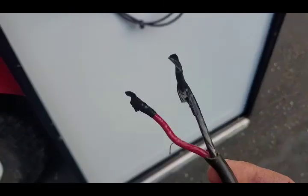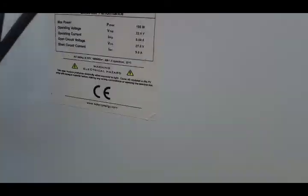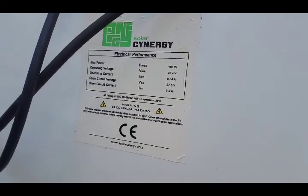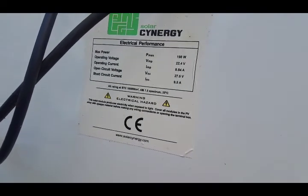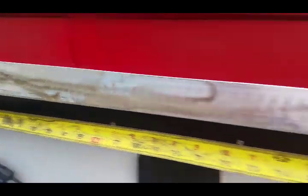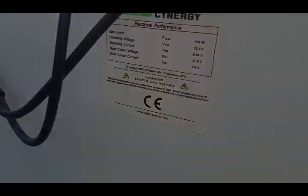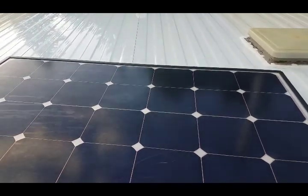You should throw some tape on your power leads coming off the panel so once you flip this thing up and it's facing the sun it doesn't get sparky. In case you're wondering, here's the info on this panel: it's a 200-watt panel from Solar Synergy. Measurements are about 38.5 to 39 inches by 45.5 inches.